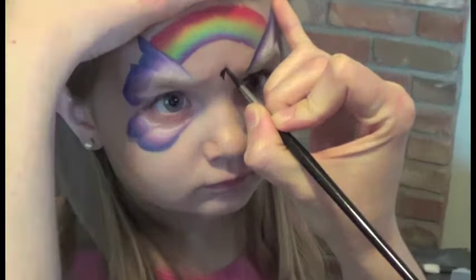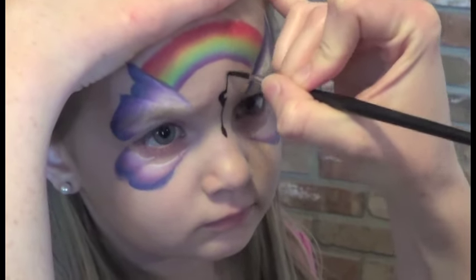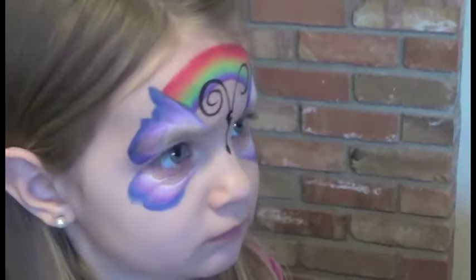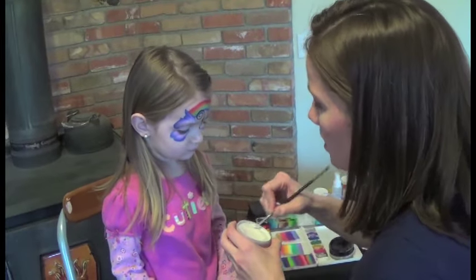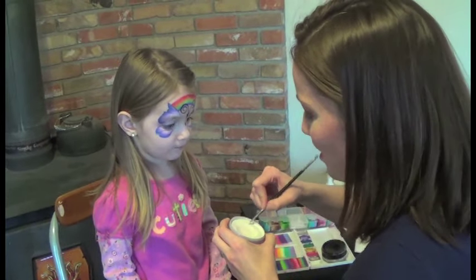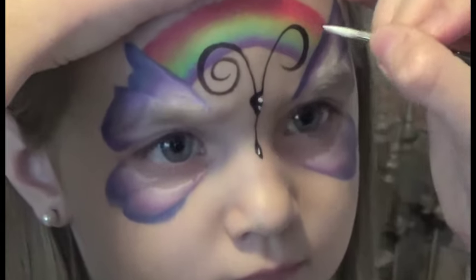Give it a little bit of a body here, and throw in some cute little antennas. I love this design because you can stop at any point. So if the kid is done right here, stop right here. You can come in and add just a little bit of a highlight.